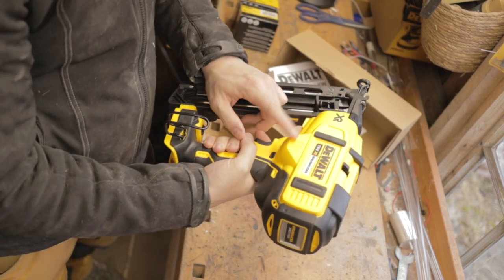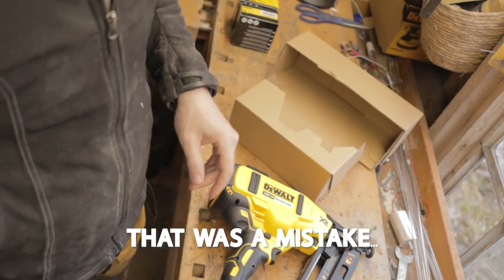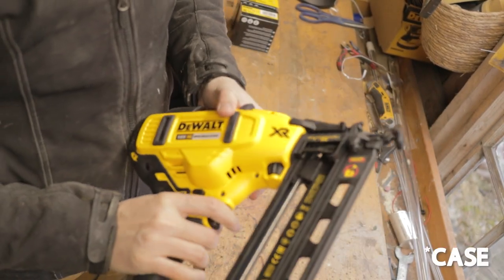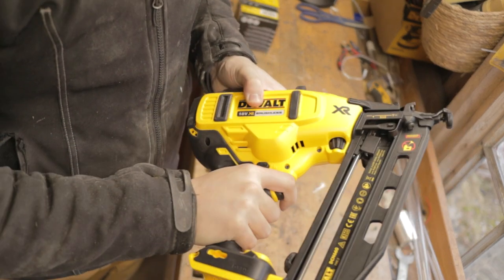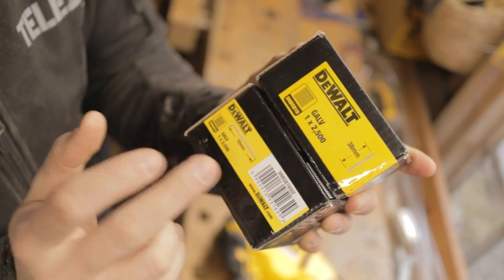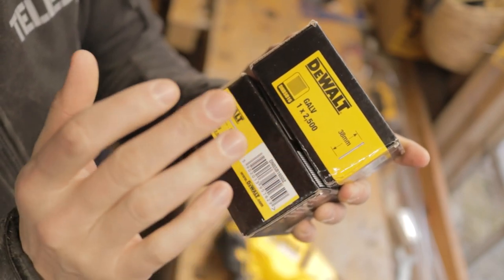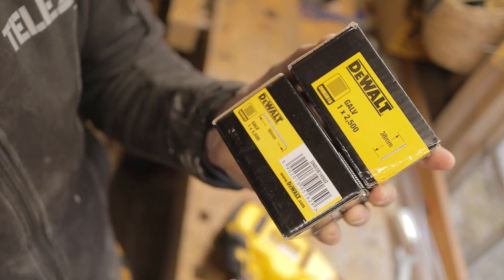So this is the 16 gauge. There is a manual but let's save that for later. As you can see, this doesn't come in a box, or at least mine didn't. But I get the same kind of grip feel and it's the same kind of plastic as on my other one. I got myself two different packs of nails — these are 38 millimeters or one and a half inch, and these are 50 millimeters or about two inches.